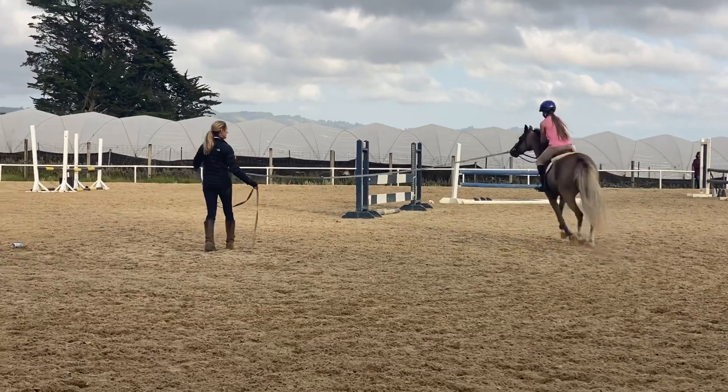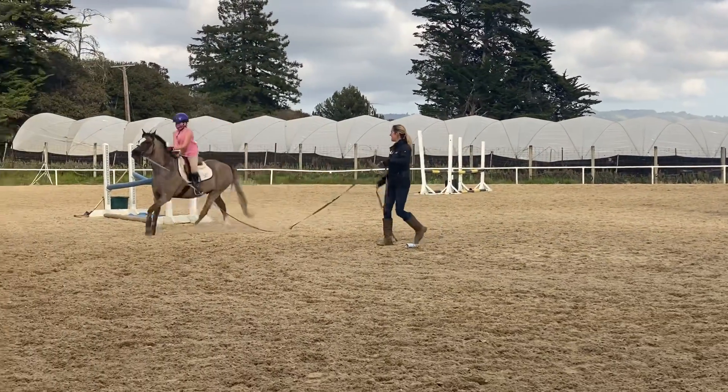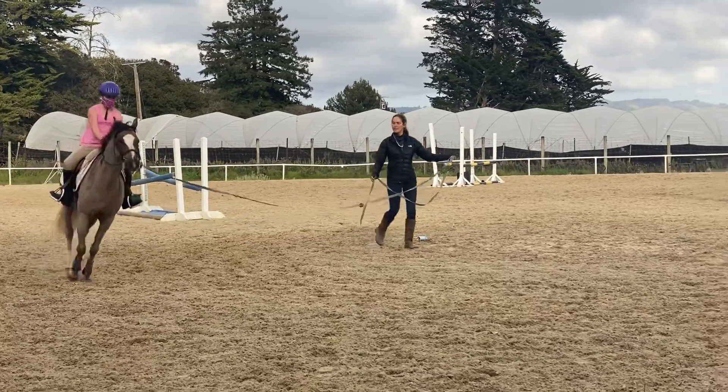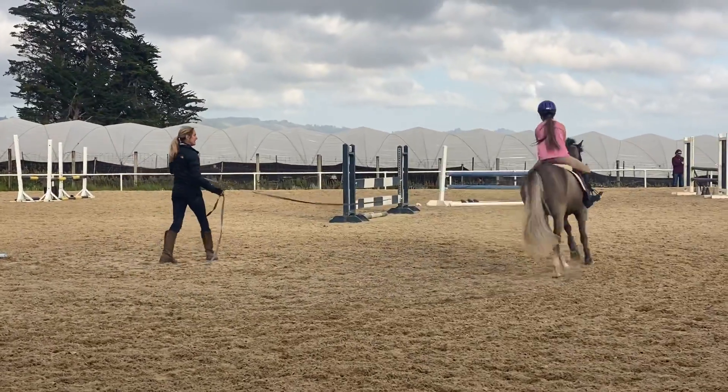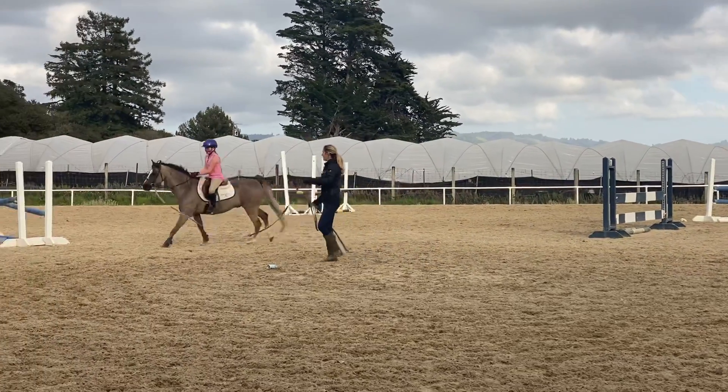Come here. Come here. Come here, good girl. Sit down now. Carry your hands. Keep squeezing. Keep squeezing. Good girl.